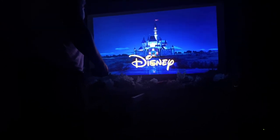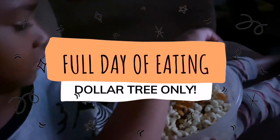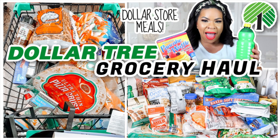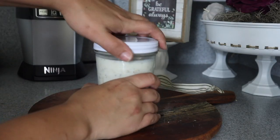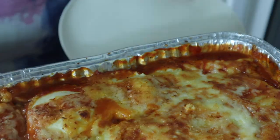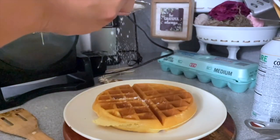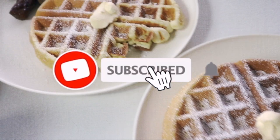Hey guys, it's Sarah, welcome back to the channel. Today's video is super exciting because I'm going to be doing a full day of only eating food from Dollar Tree. In my previous video we did a Dollar Tree grocery haul — that's where I shopped for all the food items. In this video we're going to cook them, share the recipes, and I'm going to show you guys exactly what I ate from the time I woke up to the time I went to sleep, and it's all one dollar items.